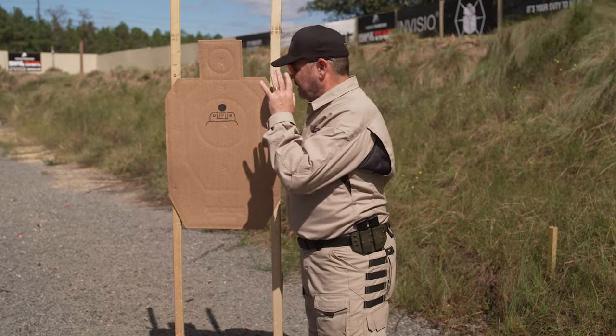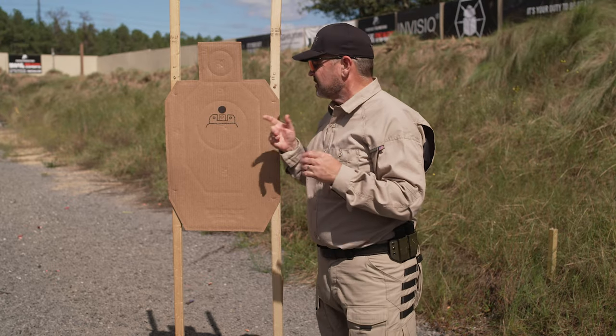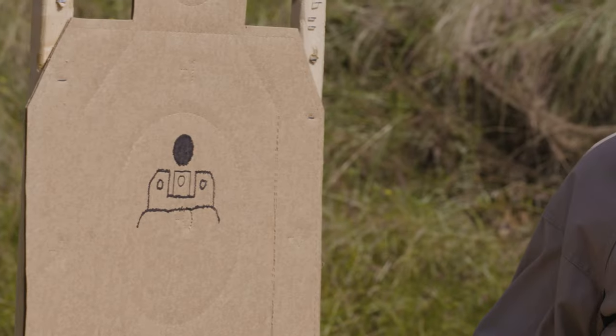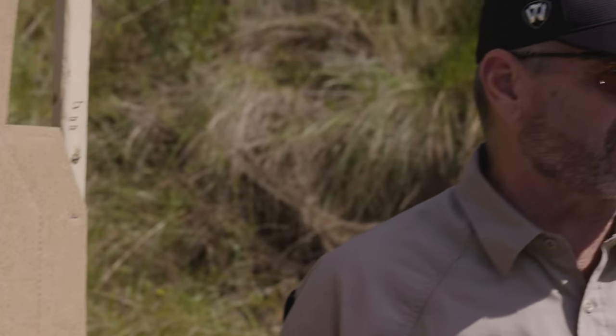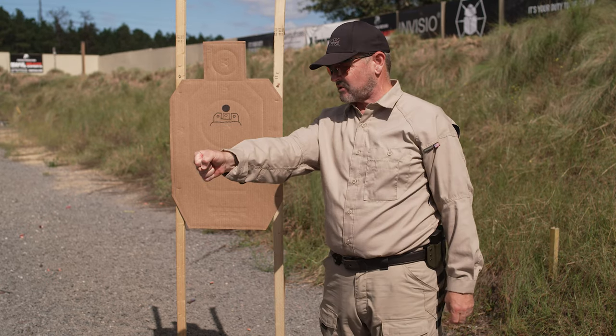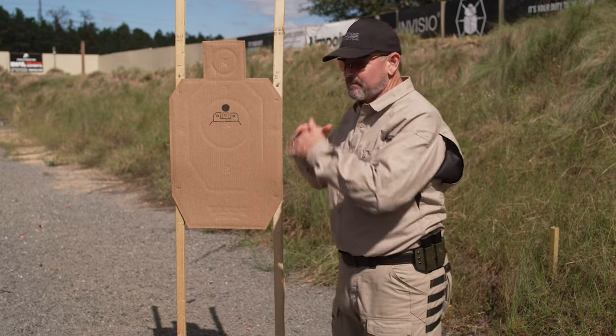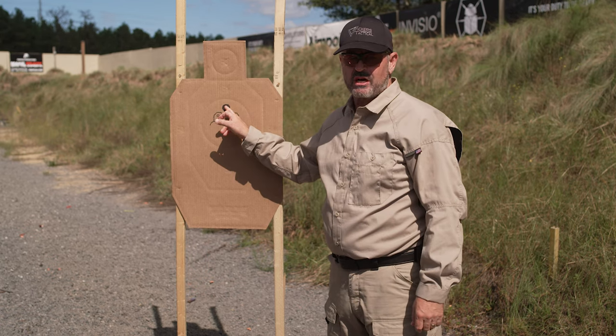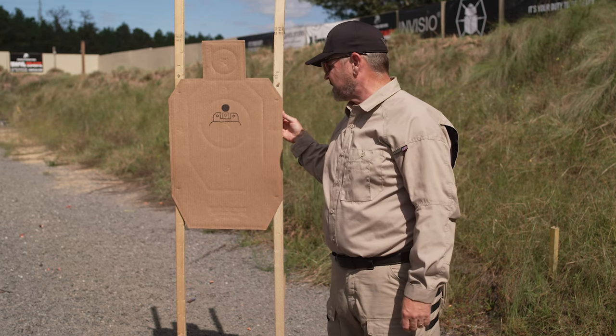We've got a little wind today, which is actually a plus, because you can see how this target is moving — that's the way the iron sights are going to be moving when you bring the gun out. A lot of people get the false impression that everything is going to be perfectly still. Then they bring the gun out and the sights are moving and vibrating, and they think: the target will be stationary but the rear sight and front sight are moving.